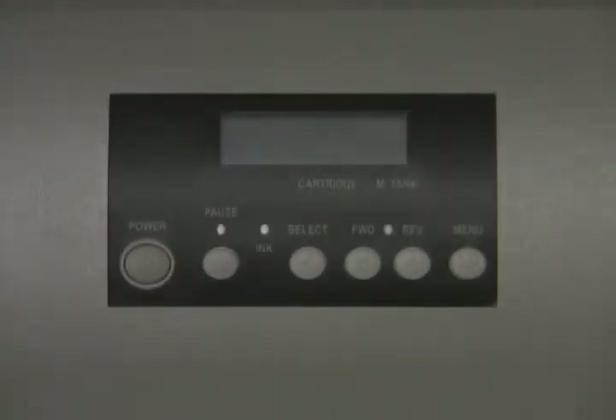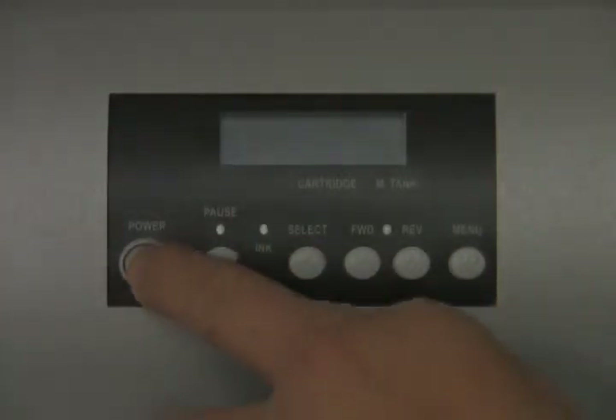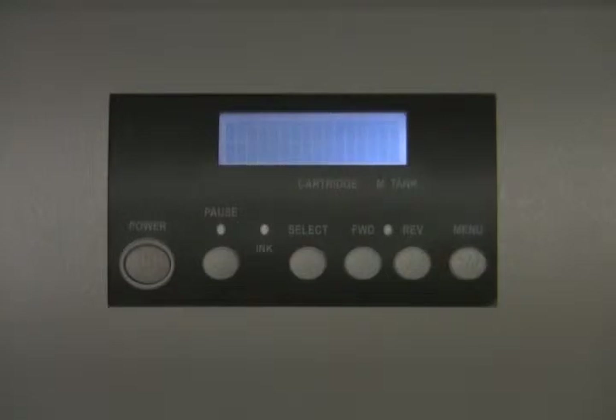We are now going to turn on the machine. Press the power button. It will read 'please wait.' This will take about 30 seconds.